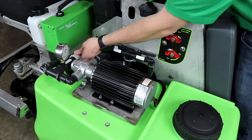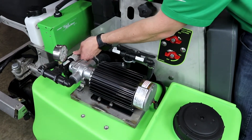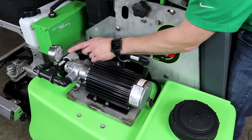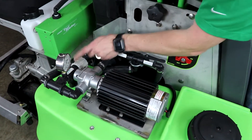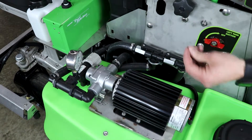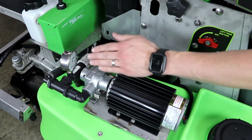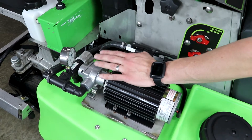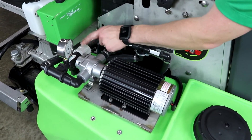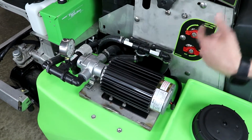One other thing I want to go over: you'll never really want to have this pressure relief valve screwed all the way in. It'll most likely be about three threads out, like mine is here. If you catch your pump ever wanting to pulsate or rock or make a silly noise, that means you're probably going to need to back off your pressure relief valve — you've got it set in too high.